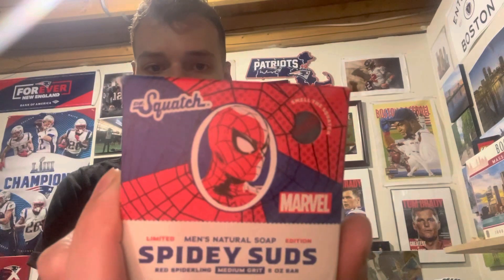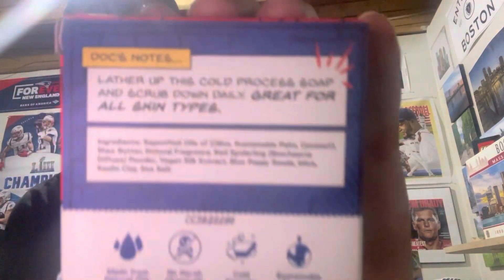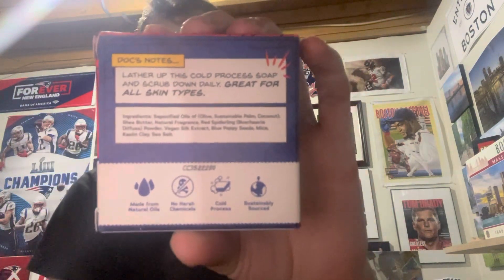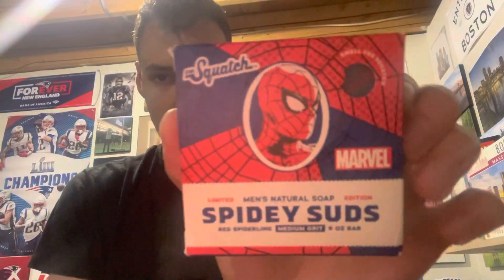The packaging is really cool, and I think my favorite thing about the packaging is on the back, where they have the ingredients and everything — it's like comic book format. I'm not really a big comic book guy, but it still looks pretty cool. Nice to see this Marvel addition to the Dr. Squatch universe.